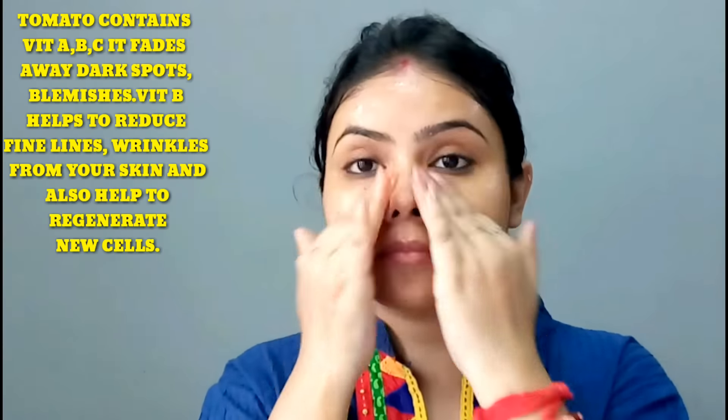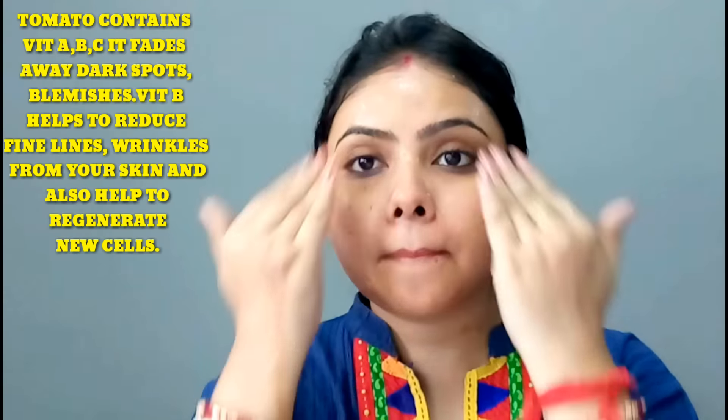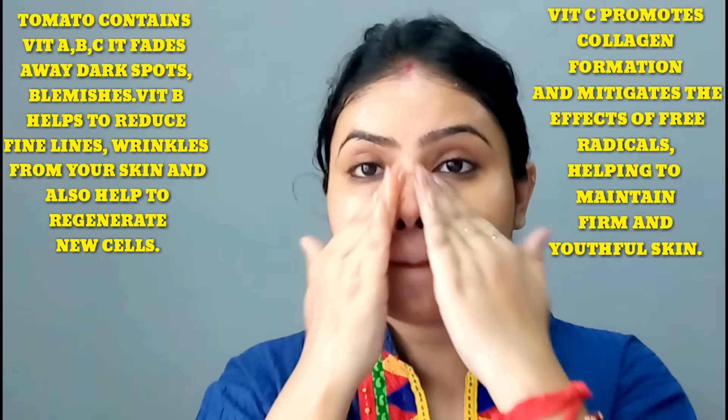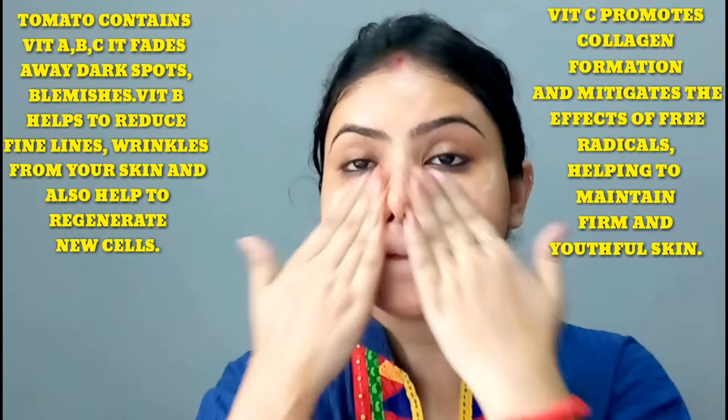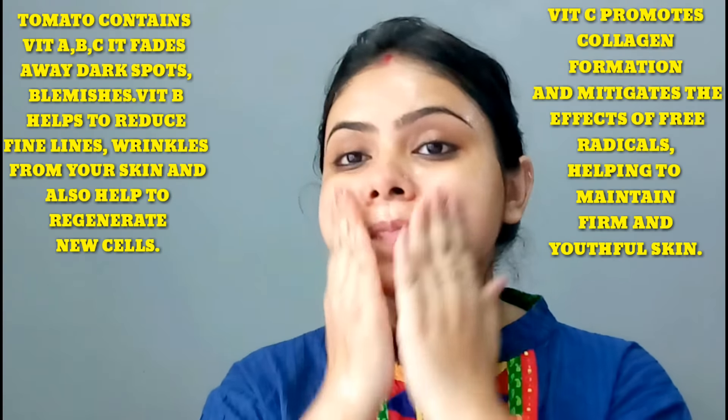There is vitamin A, B, and C. It helps your skin with dark spots and blemishes. It helps reduce wrinkles from your skin. Vitamin C boosts collagen and increases the skin.